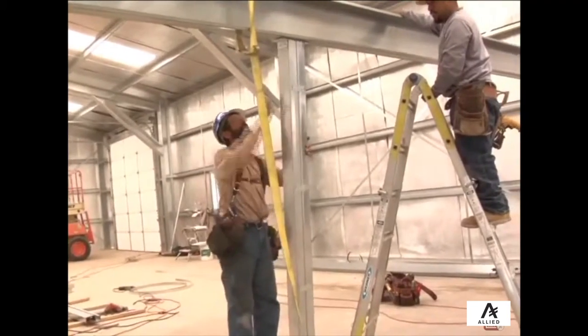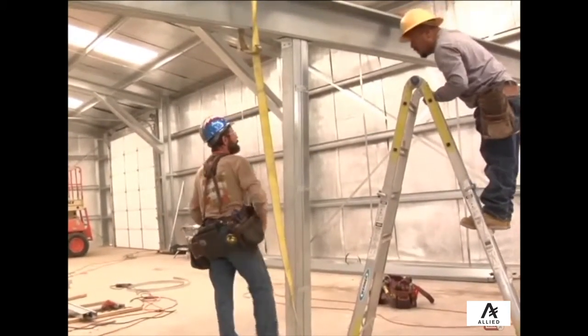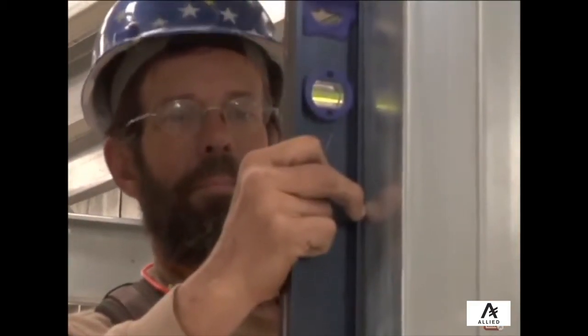Once the post and all clips are assembled, place the post in position and ensure it is plumb. Then secure the upper clips to the bottom flange of the mezzanine girders per engineering plans.